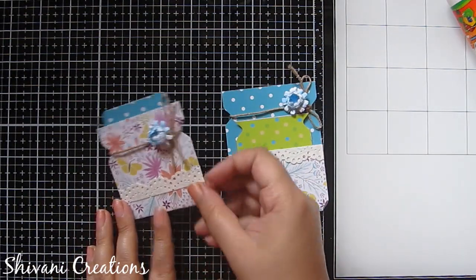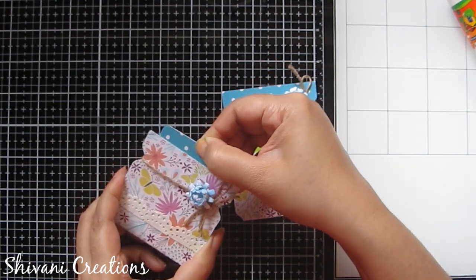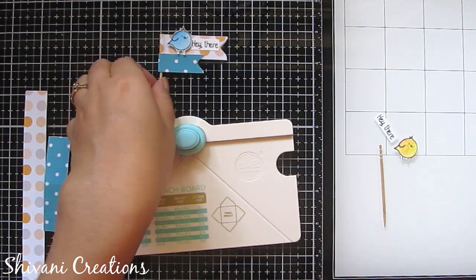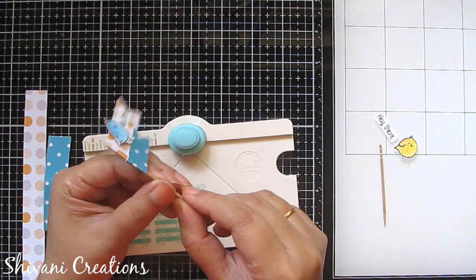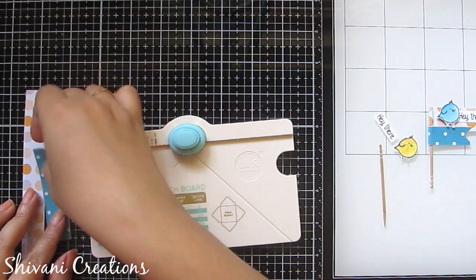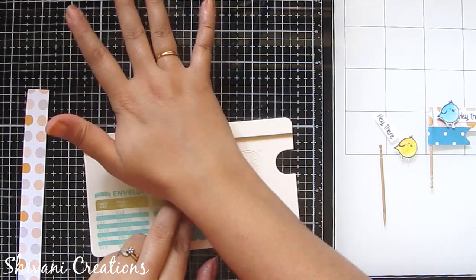The cute jar pocket with inserts is ready — very easy to make. You can use these pockets to decorate scrapbooks or cards. Now starting with these cute flag embellishments — you can also use them as a cake topper. It's very easy to make. For this, take a pattern paper strip measuring 3 by 3/4 inches, eyeball it in the center, and punch from both sides.